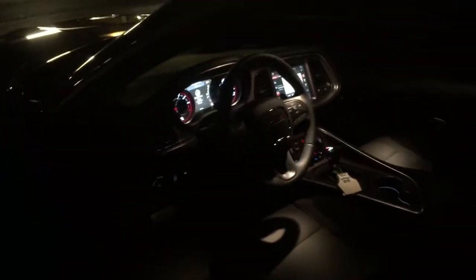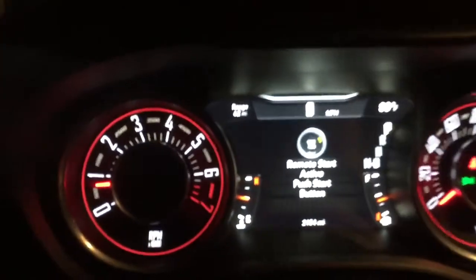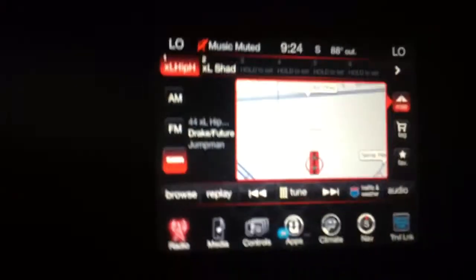Yeah, but I love these super bright lights. It's got the premium cloth — the houndstooth, I believe. 8.4-inch Uconnect. Cup holders light up. I think it sounds pretty good too.